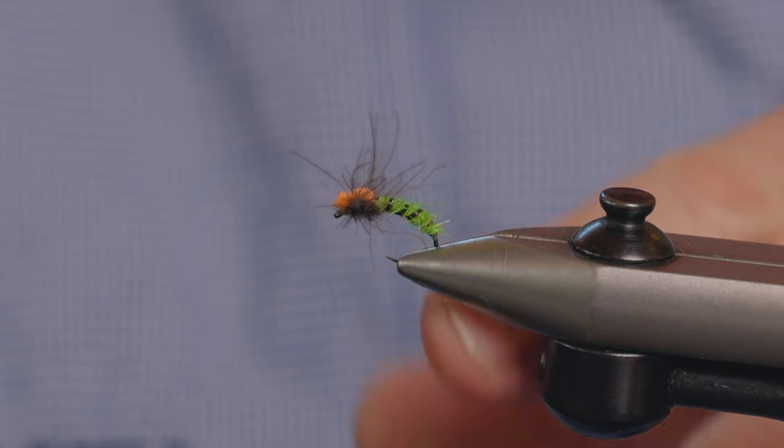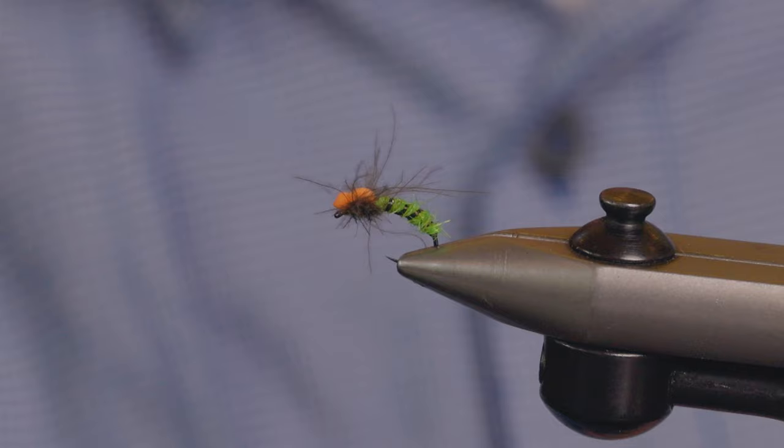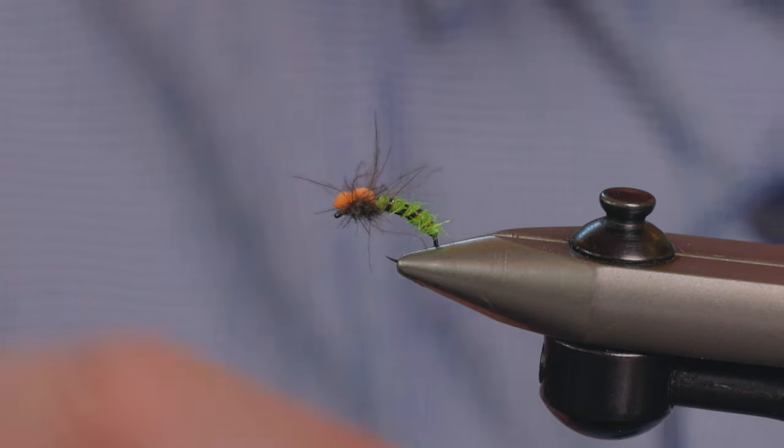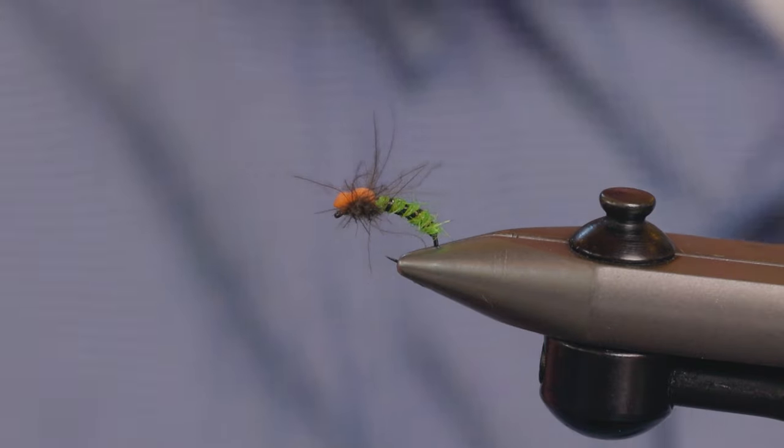In the vise here I've got a Paul Proctor spent caddis. It's a really nice pattern to fish as like a sort of dead, dying, emerging caddis.